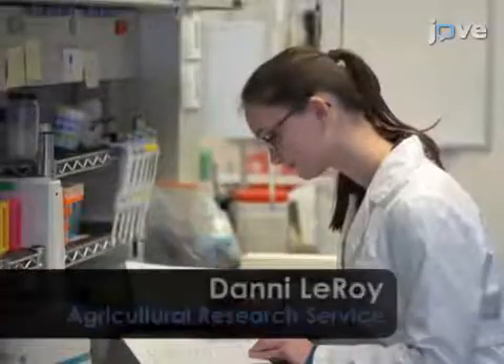Demonstrating the procedure for insect cell culture and transfection will be Danny Leroy, a technician from my laboratory.